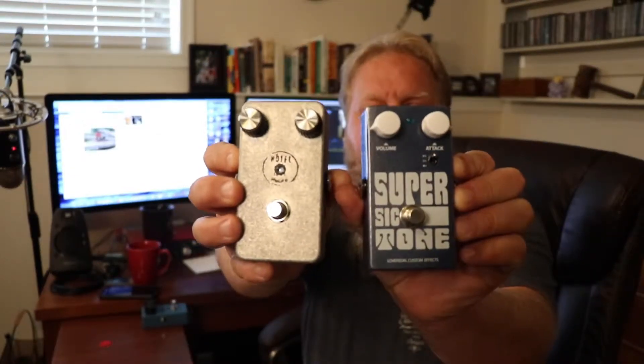Somebody threw out the Diesel from the Woodshed video that we did. Other people threw out the Super Sick Tone and the MK3 by Love Pedal. One person even threw out the Joker pedal from Love Pedal, which is an octave pedal — maybe we'll make an appearance in one of these competitions soon. But none of those were it.